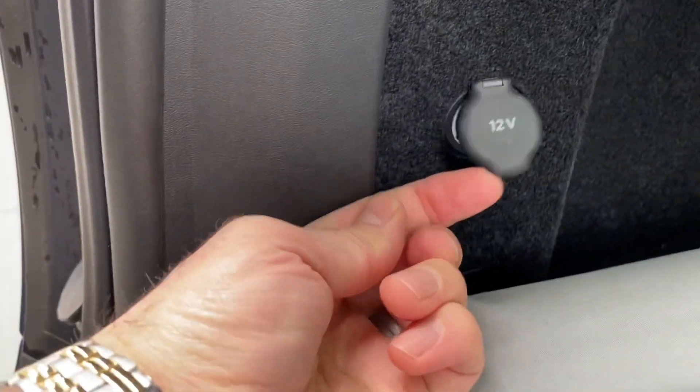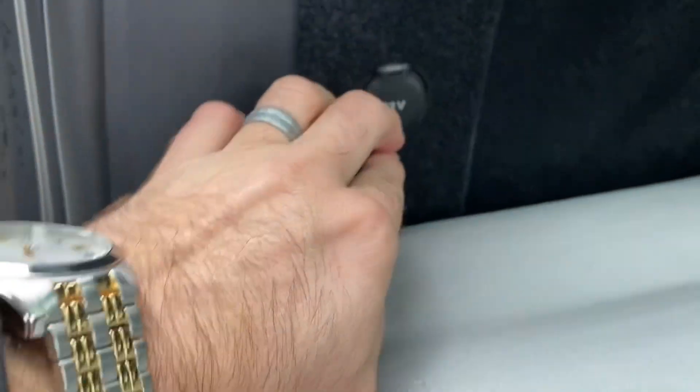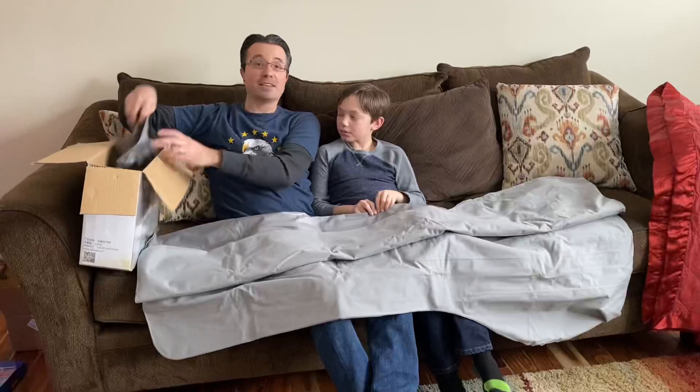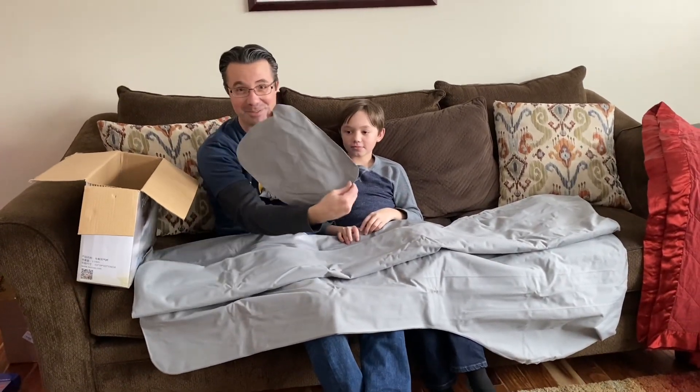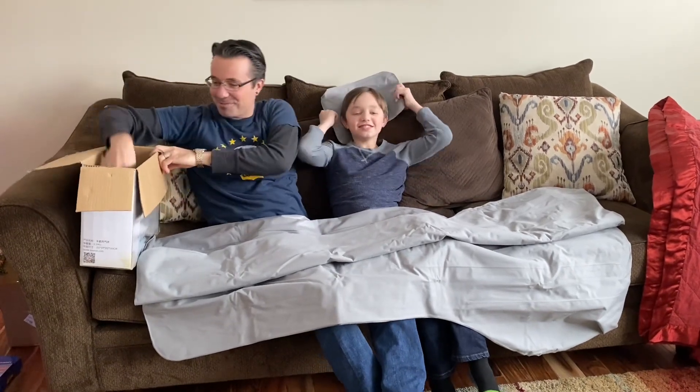If you've ever camped on an air mattress, you know they lose a little air overnight. So here's our outlet right inside the Tesla — you'll be able to plug in your 12-volt and pump it right up. It comes with some nice inflatable pillows, which are going to be very comfortable to put behind your head.